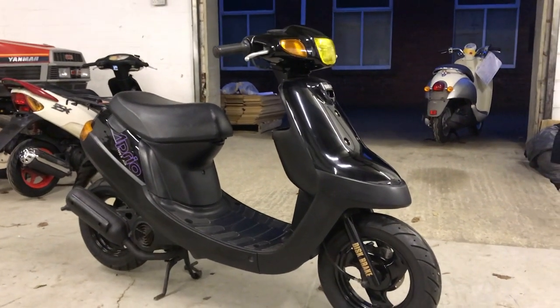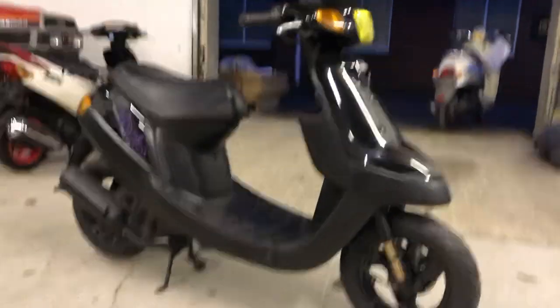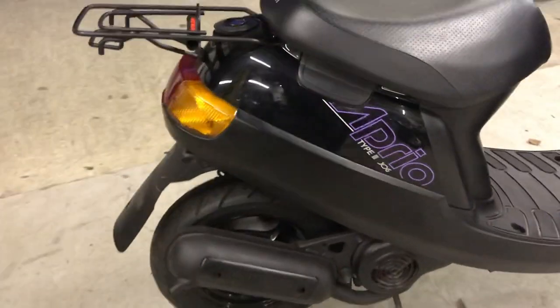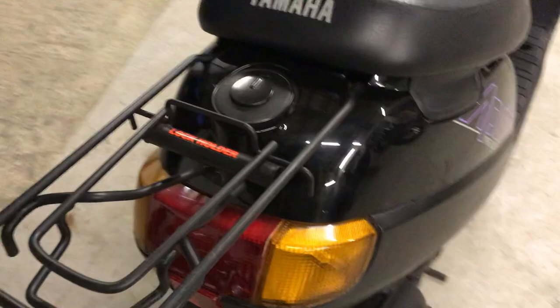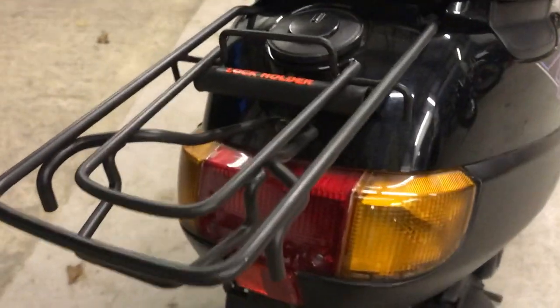This is our 1995 Yamaha Aprio 50. This is our walkaround video, which I would rather do in sunlight so you can see the imperfections in the bike better, but I'm in Yorkshire and it's winter so we've got about 10 minutes of sunlight a week — so here we go, we'll do the best we can. Rear rack is in nice condition.